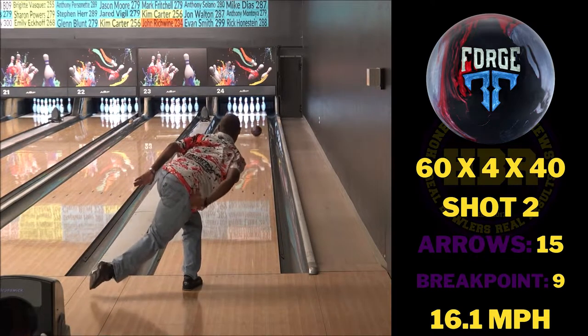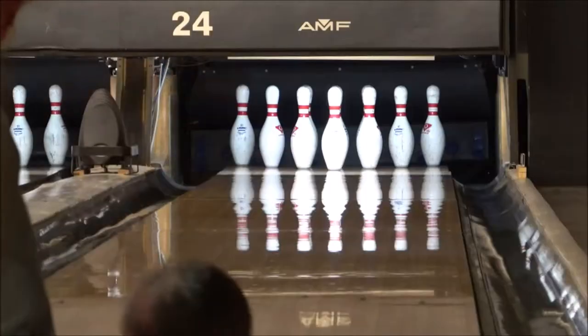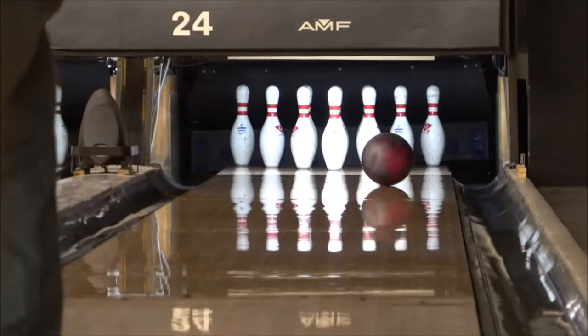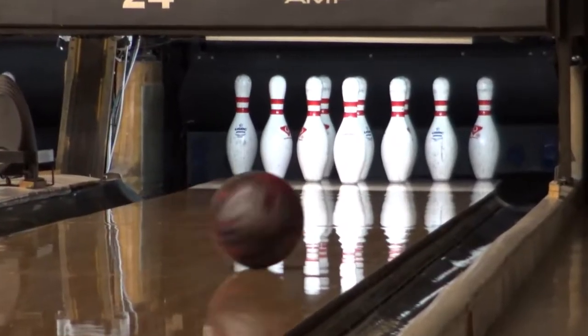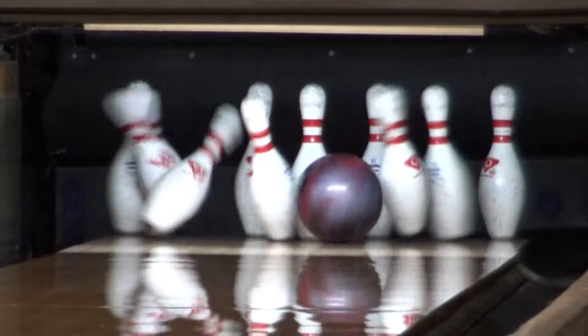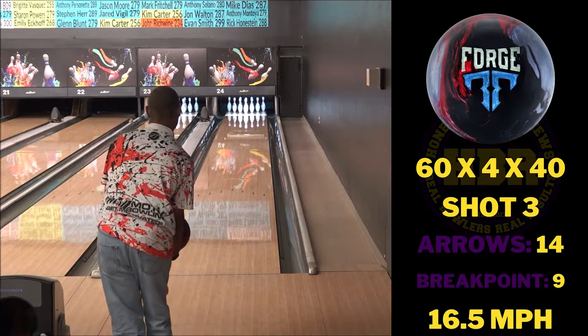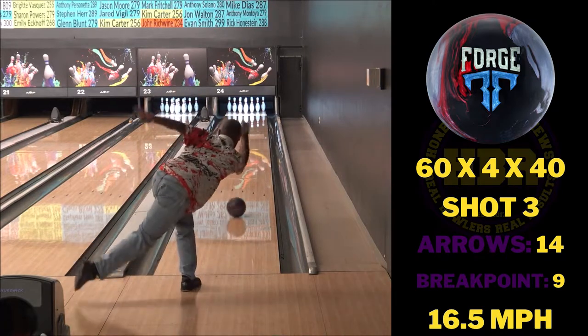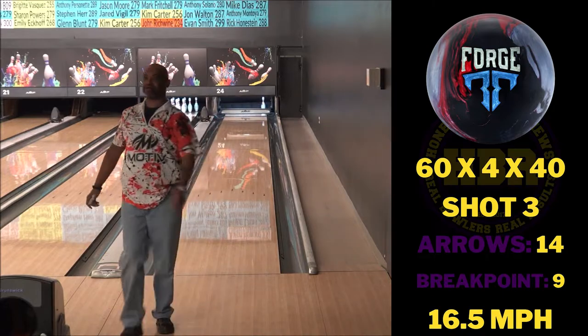Being that it has the hybrid cover stock, it fits nicely in between the Forge Flare and Iron Forge. The Forge Flare is slightly stronger and the Iron Forge has a little bit more back end, but this is a fine piece to go in between the two. So if you're looking for a ball that's going to pick up when there's a little bit more oil in the mid lane and stuff that continues back in the motion, the Forge Ember is going to fit that mold.